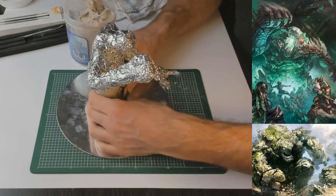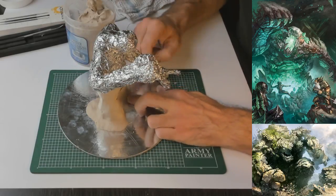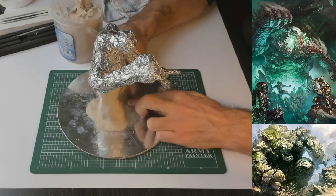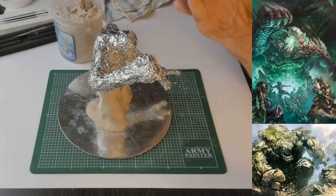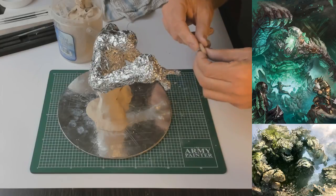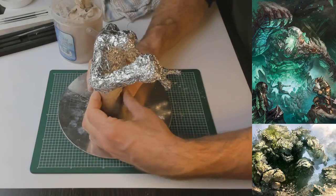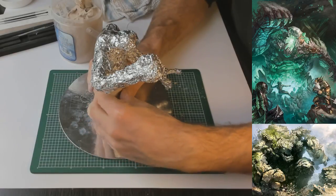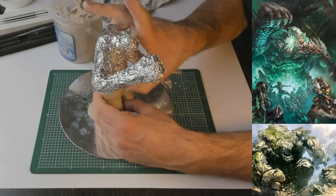We're getting there — about twenty minutes in and I've managed to get the legs and part of the body covered. Still got to build up some bulk on it but I've got time, which is the reason I started early. I always feel really weird when I do a live stream and everybody's quiet. I totally understand if you don't want to be part of the chat, but it's always nice when I get feedback.